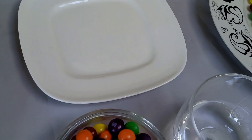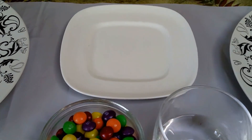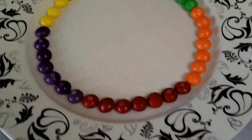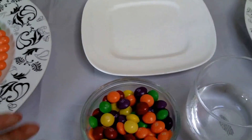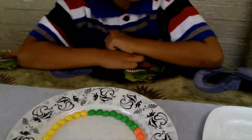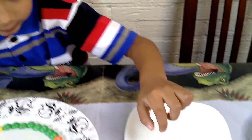I see that this plate is still empty. So are you gonna make something special with this plate? Because this one you already did, and here is also ready. So what do you wanna do with this plate? Wait, Jack — make experiment! Okay!